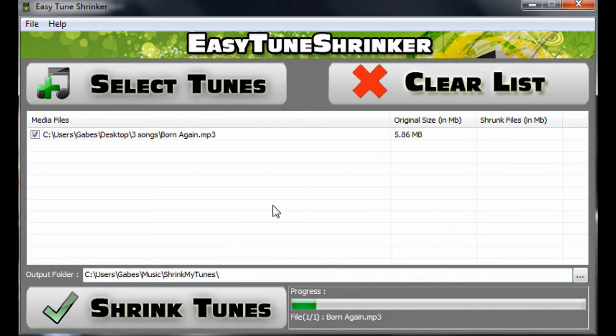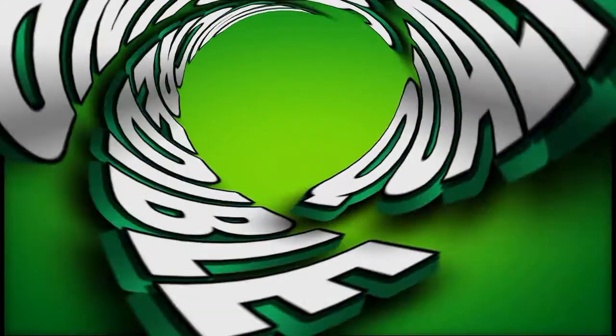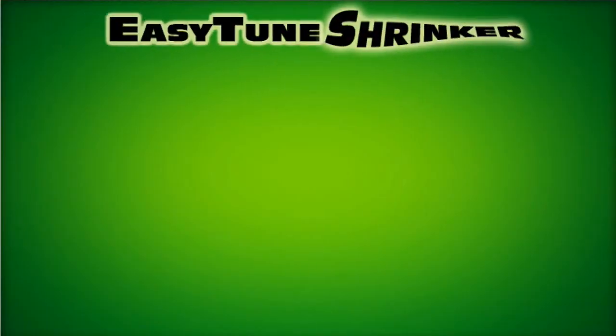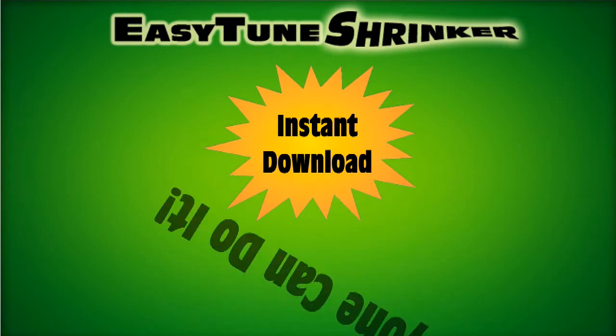Watch as Easy Tune's compression technology analyzes each individual song file and shrinks your songs by three times or more while still maintaining incredible sound quality. Easy Tune Shrinker is an instantly downloadable product that's so easy to use anyone can do it.